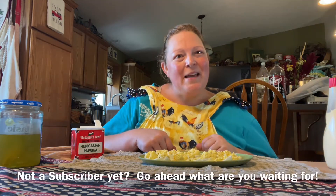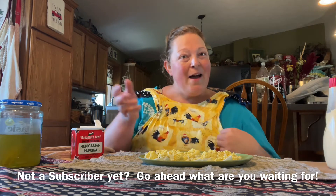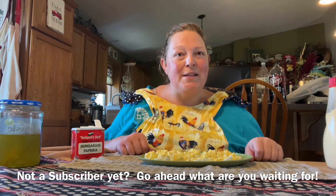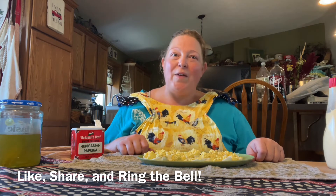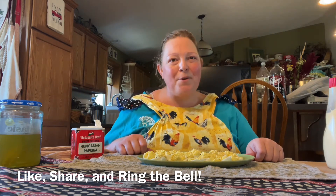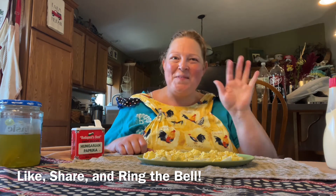Gosh guys, thanks for hanging out with me while I made this side dish for supper tonight and got to participate in the old-fashioned type recipe collaboration today. Till next time friends, we'll see ya!